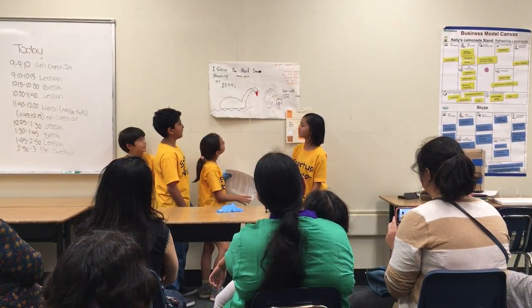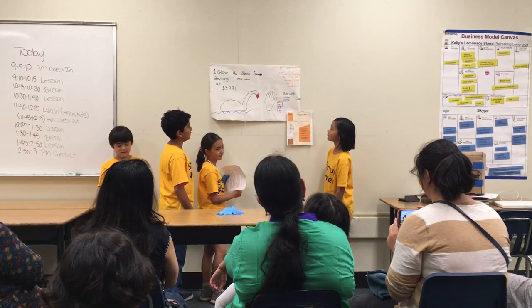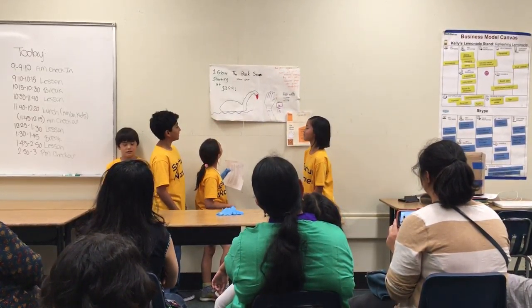Some of the benefits from the smear glove are: no more smudges, keep hands and paper clean and tidy, they're washable, they come in five colors, and they're customizable with any text or monogram.